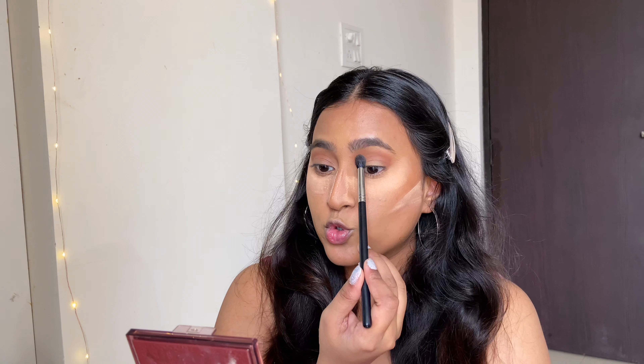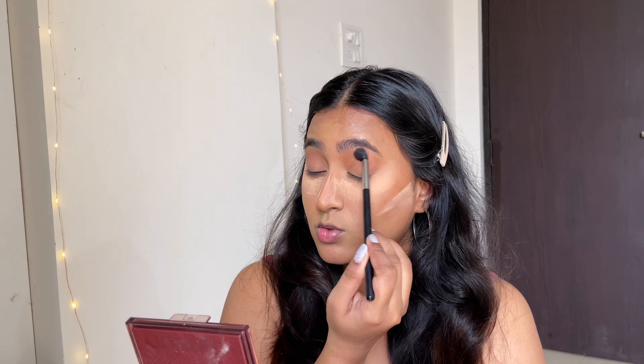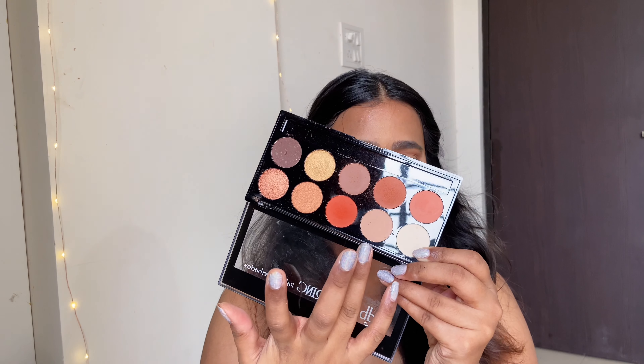She mentions that her makeup artist takes whatever shade is in the crease and touches it to the eyebrow as well — that's what I'm doing too, and it looks really nice. Next she uses a very light color applied in the middle part of the lid, and I'm using my finger for that just like she does.